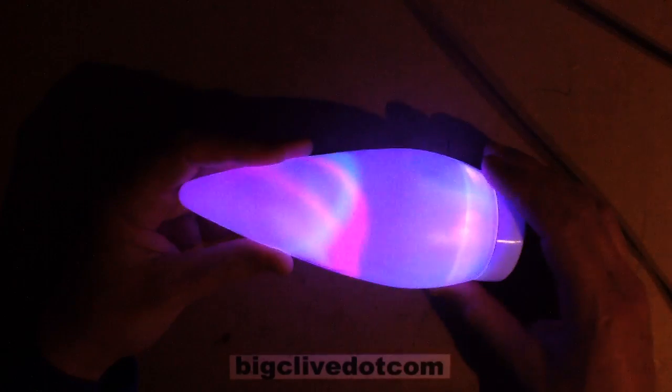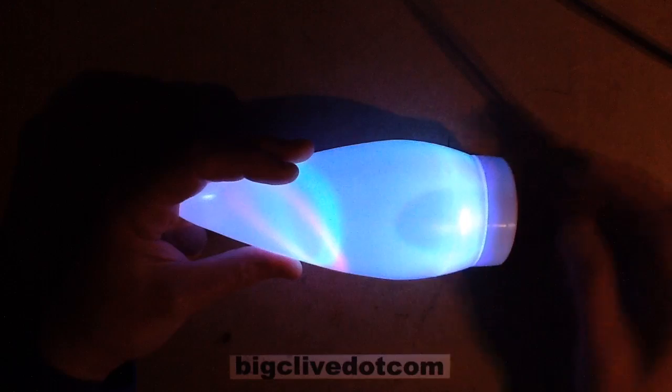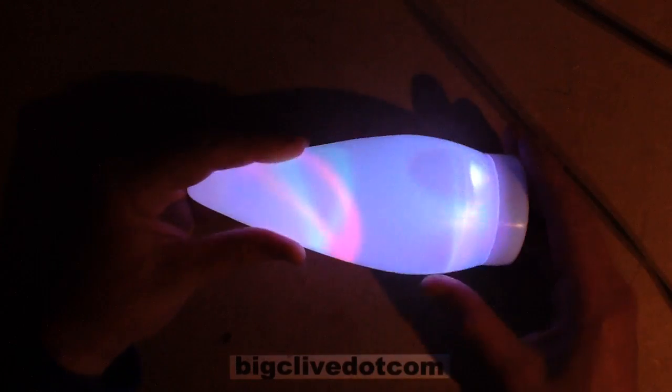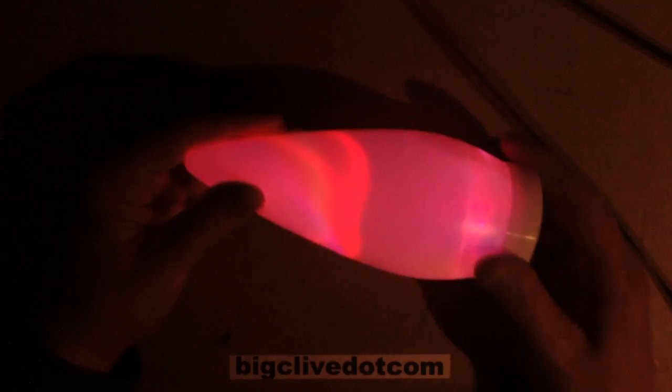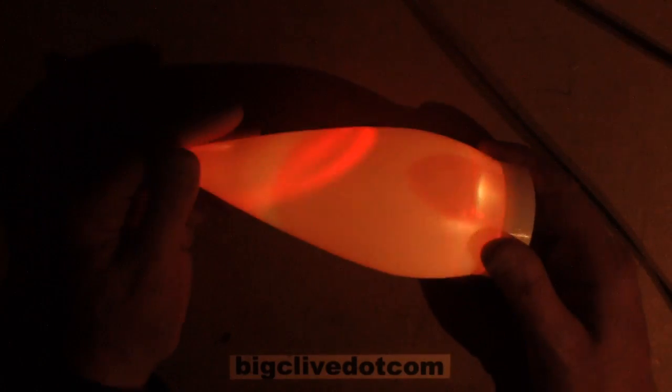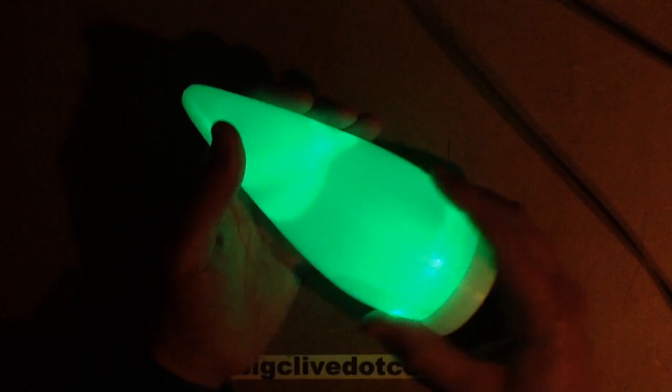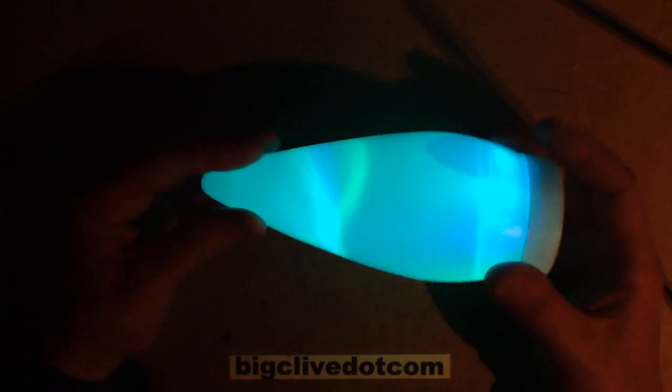They also project onto the end of the unit quite nicely. You can also see the shadow of each LED from the other one being lit. It's actually quite a nice little light and it's quite bright to look at. It has an odd resemblance to a butt plug, but let's not go there.